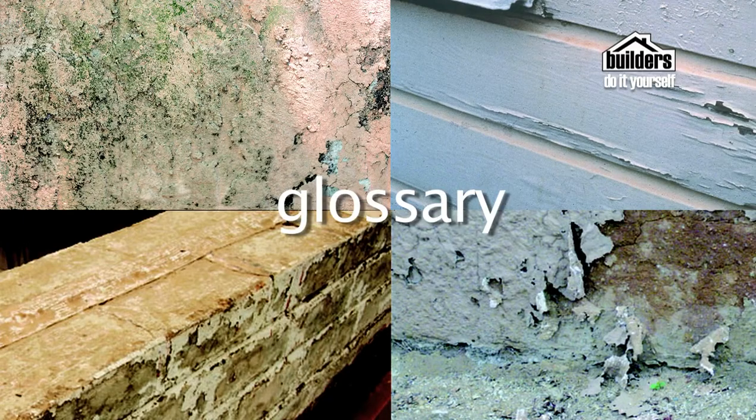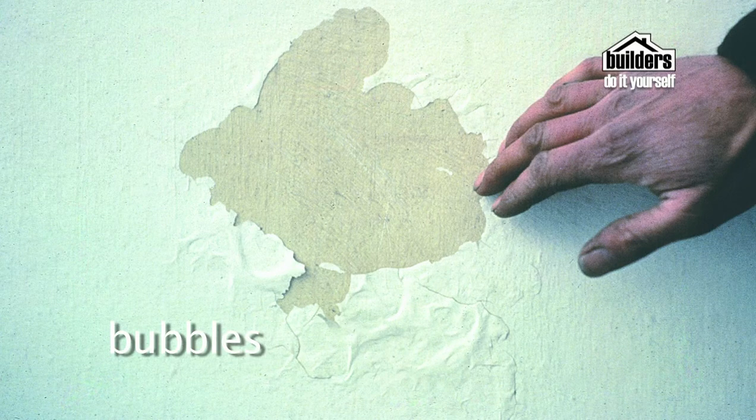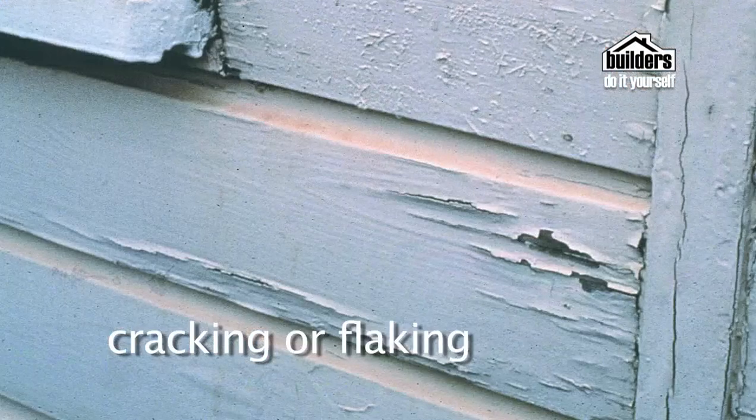Here are a few paint problem terms to know. Blistering: bubbles that sometimes form while the paint is drying, caused by moisture in wood, painting another coat before the first is dried properly, or too much heat or grease under the paint. Blushing: when lacquer dries cloudy instead of clear, caused by moisture when the solvent evaporates too quickly. Bubbles: air bubbles in drying paint caused by excessive rolling or vigorous mixing that results in trapped air. Chalking: formation of powder on the top layer of paint, often caused by disintegration of the paint due to weathering. Cracking or flaking: when a newly painted surface cracks because the surface was incorrectly prepared, the paint dried too fast on a hot day, or the paint was stretched too far in application.